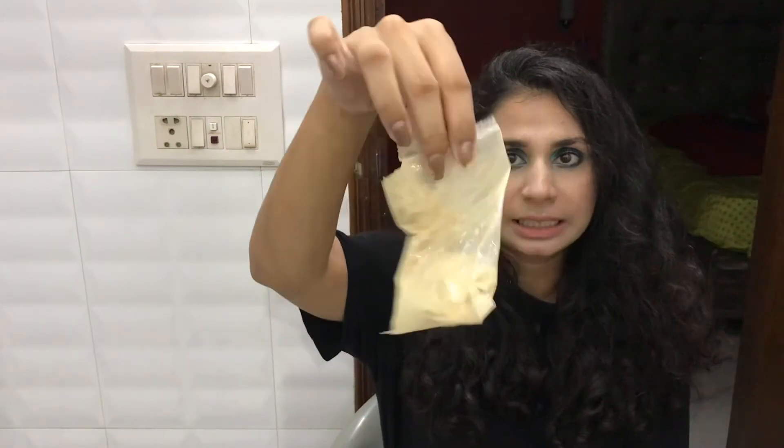Orange peel powder — the oranges which we eat, the peels which we dry and grind down into powder, that is the orange peel powder. This looks something like this. I have shared a lot of DIYs with you, so if you want you can check them on my channel in the home remedies playlist.